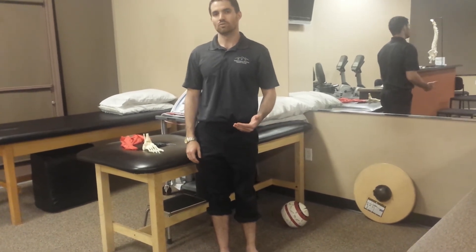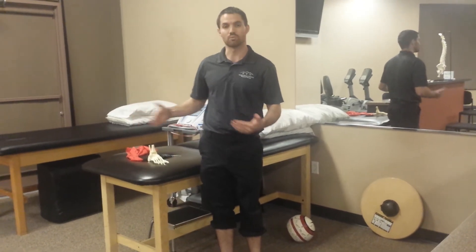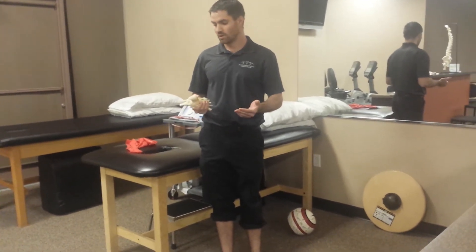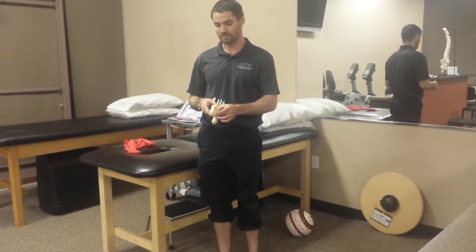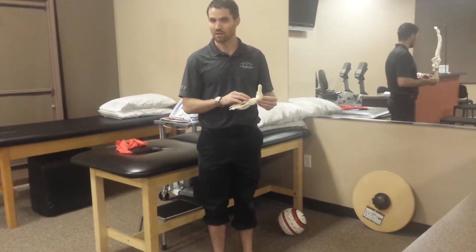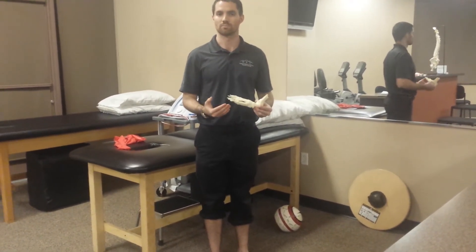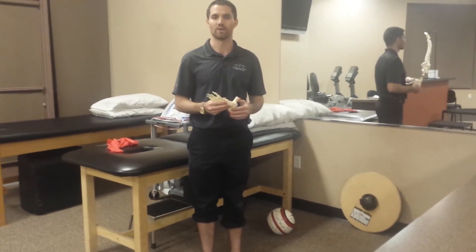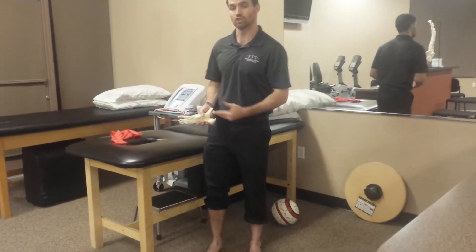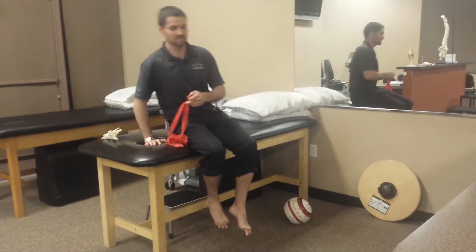Instead, what we need to be doing is building up some of the mobility of the distal and proximal joints and then the strength and motor control of the muscles inside. We should be looking at the subtalar joint, maybe the first MTP, maybe some of the forefoot or midfoot articulations — anything that's restricted, trying to improve that so we get a decreased overall pronation force transmitted into the plantar fascia. What we can do to strengthen those muscles to support the arch would be foot intrinsic exercises.